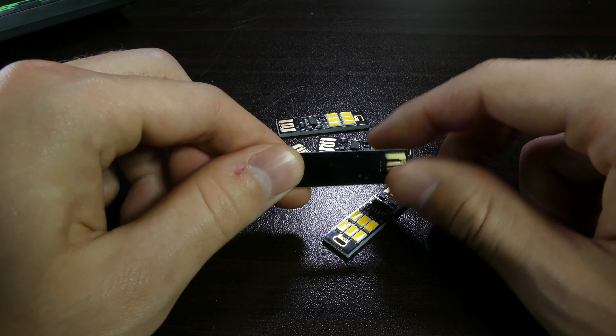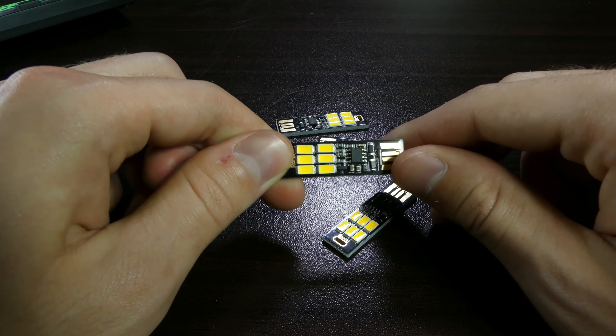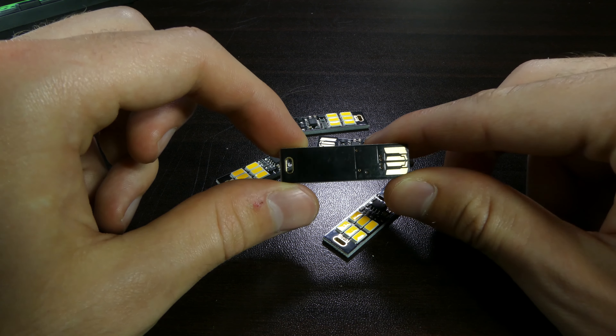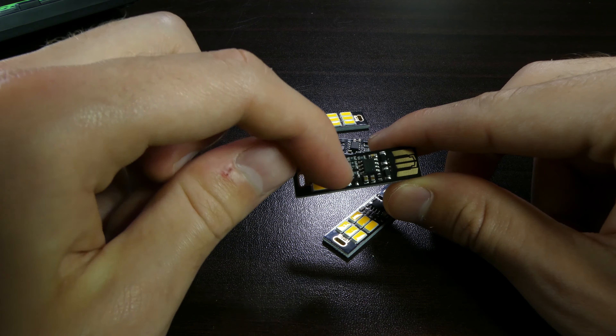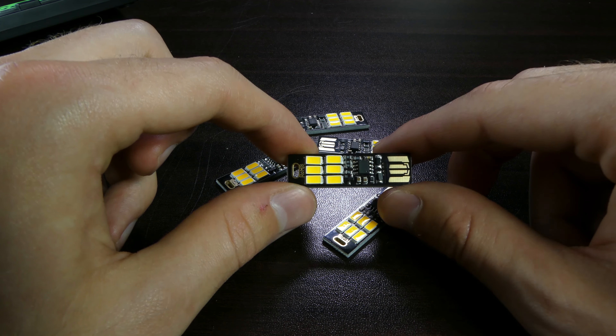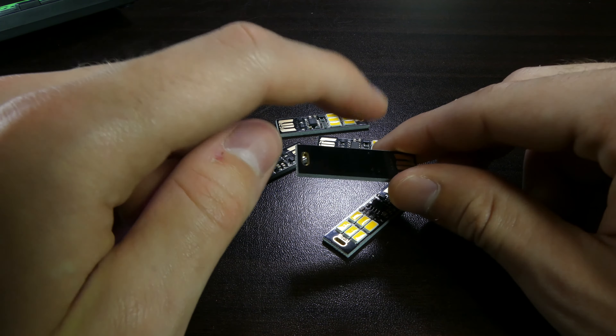Hello guys and welcome back to yet another short video. Today we're going to be taking a look at these. Now you may be wondering what are these? Well these are in fact little lights and basically they run off your USB port and they're actually considerably bright. You may have seen these before — there's definitely a few videos about them on YouTube.